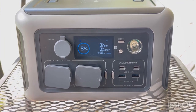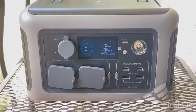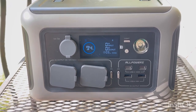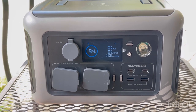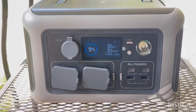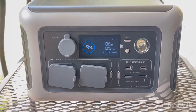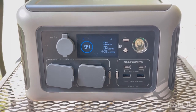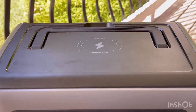Welcome back. We have a new product to show you — the AllPowers portable power station model R600. This is a portable battery-powered station that provides several different output types: 12-volt cigarette lighter, 120V pure sine wave inverter, USB-C, USB-A, and a wireless charger on top.